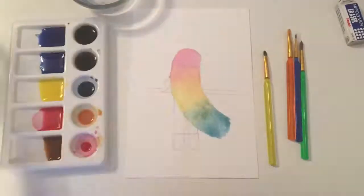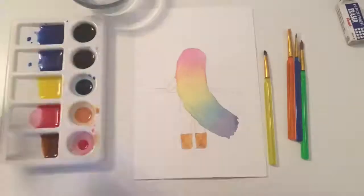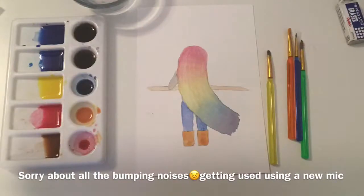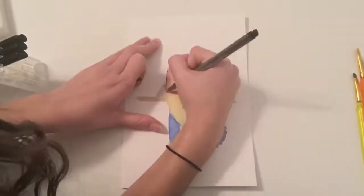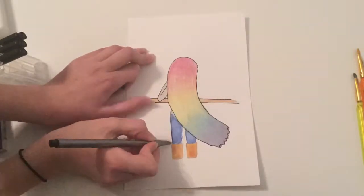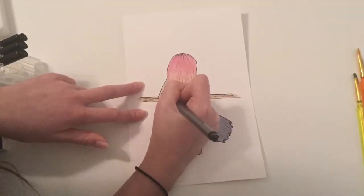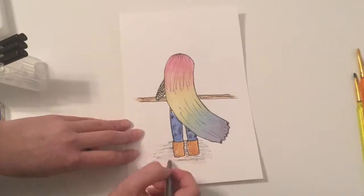I've already penciled in the drawing and now I'm watercoloring it. I made the girl taller and changed the color of her shirt to gray and her shoes to brown. I think I did a really good job making the gradient in her hair look really nice. Now I am inking the drawing — I'm going to add texture to her hair, the wood, the pants, and her shoes, and I also added a little pattern to her shirt, like in the original.